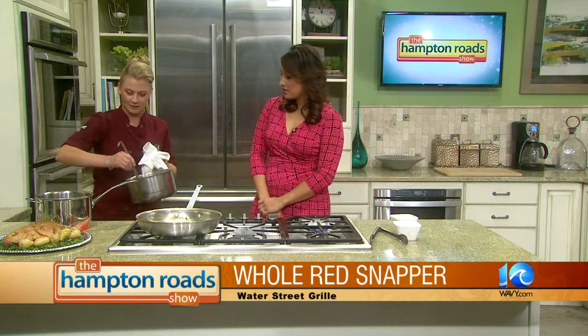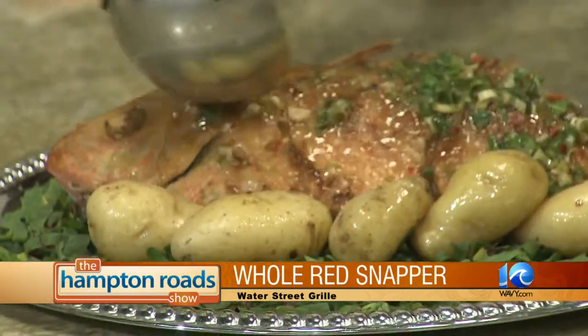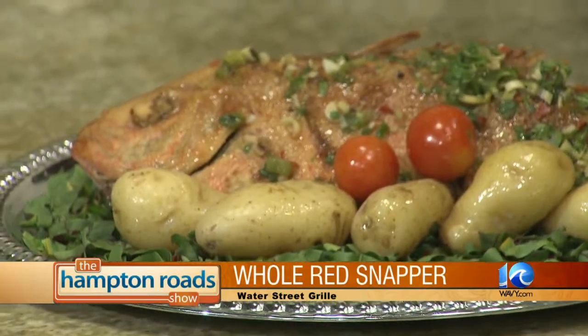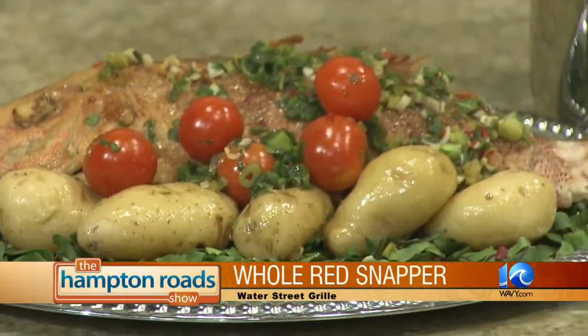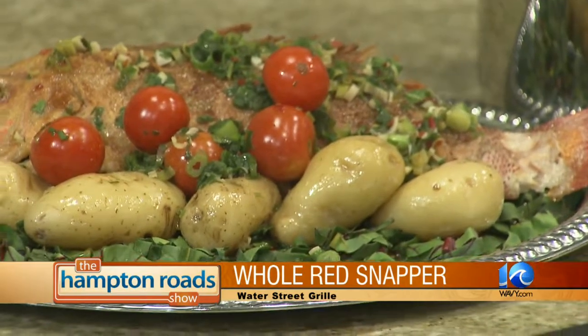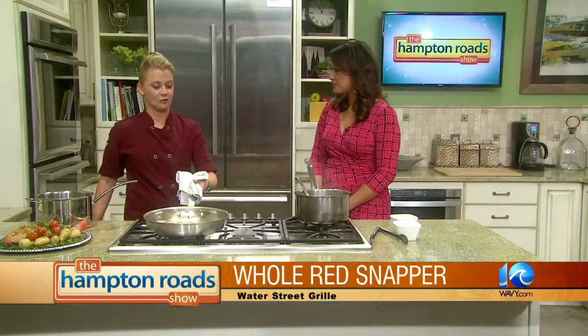With the broth, we're going to take this right over the top. So a lot of flavors are marrying together. Let's talk about Water Street Grill — for folks who've never been, it's a great gastropub. We have a lot of beers on tap, pizza, burgers, great appetizers, oysters.